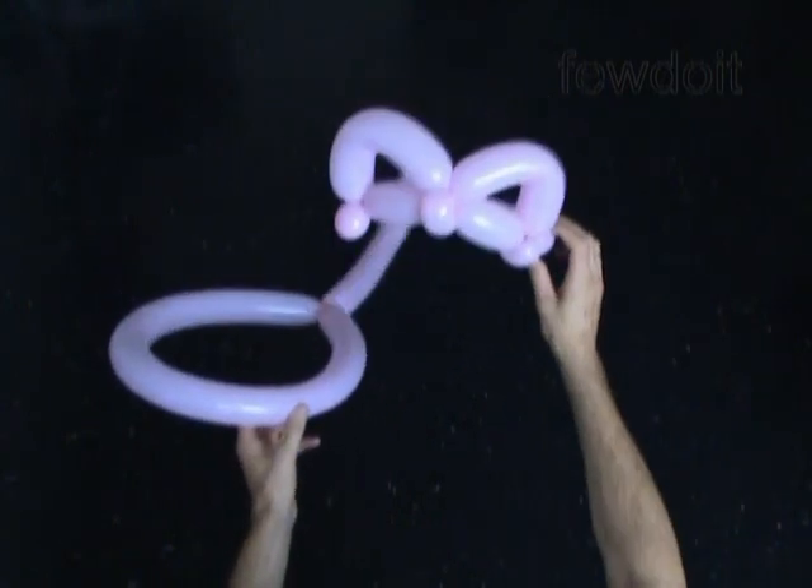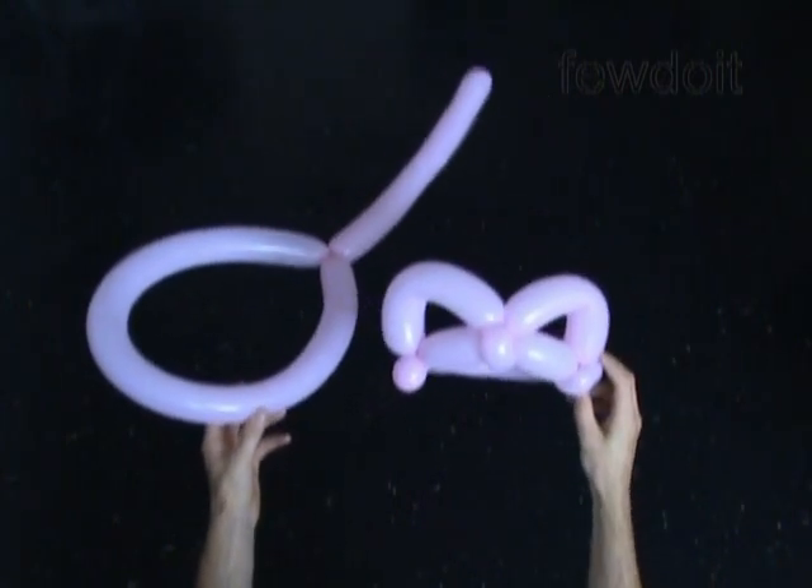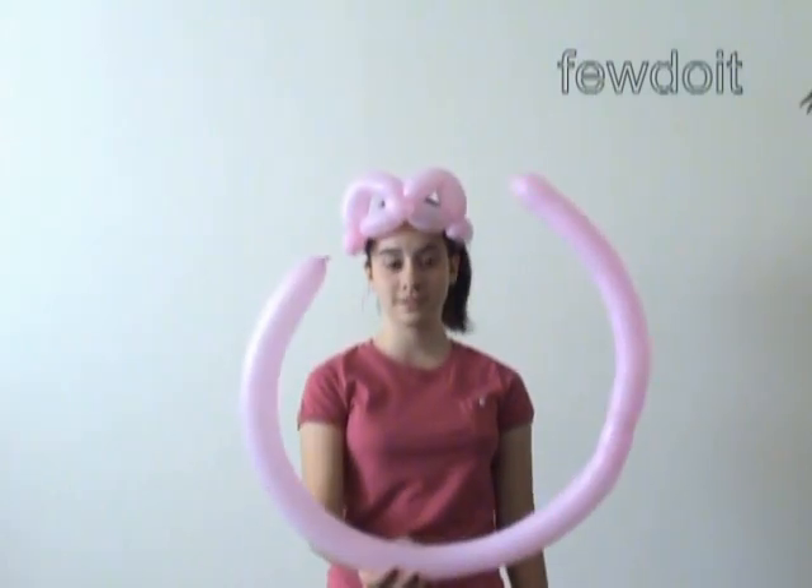Congratulations again, we have made the tail with the cat hat. And here is Anastasia showing the cat hat in action, and she is also going to show you how to make the cat tail.